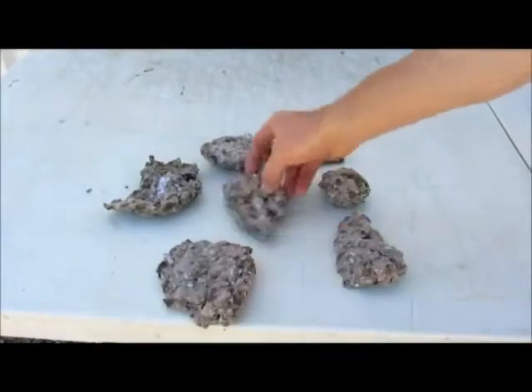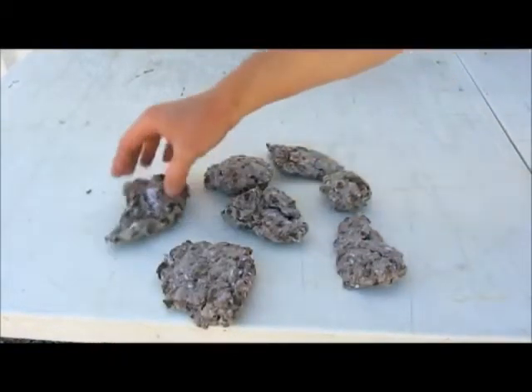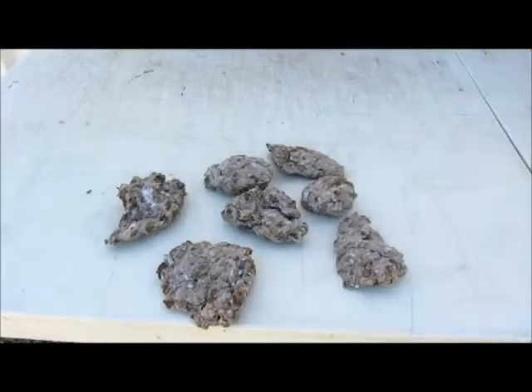Give it a few days and you're ready to burn. I used an old food dehydrator to speed things up a bit — put them in overnight and they're ready to go.